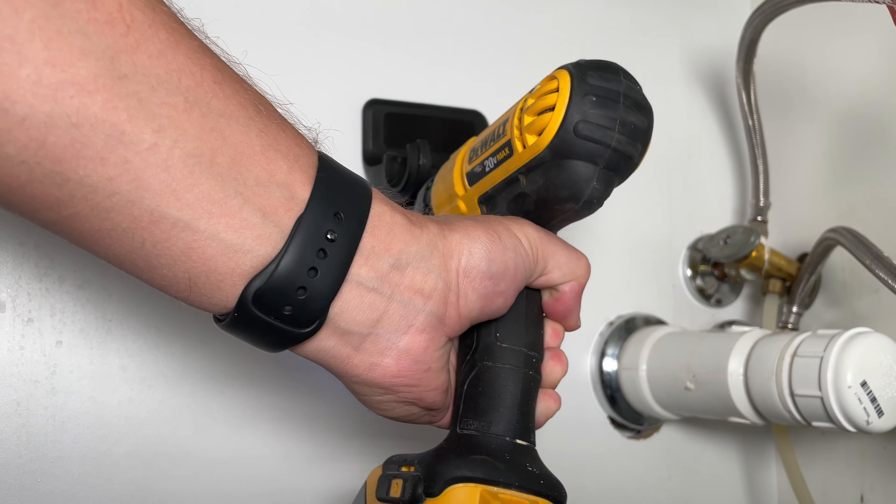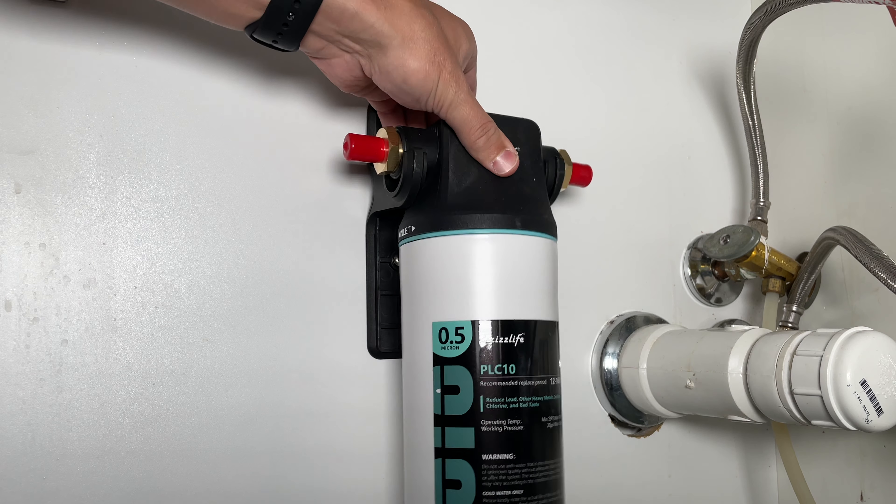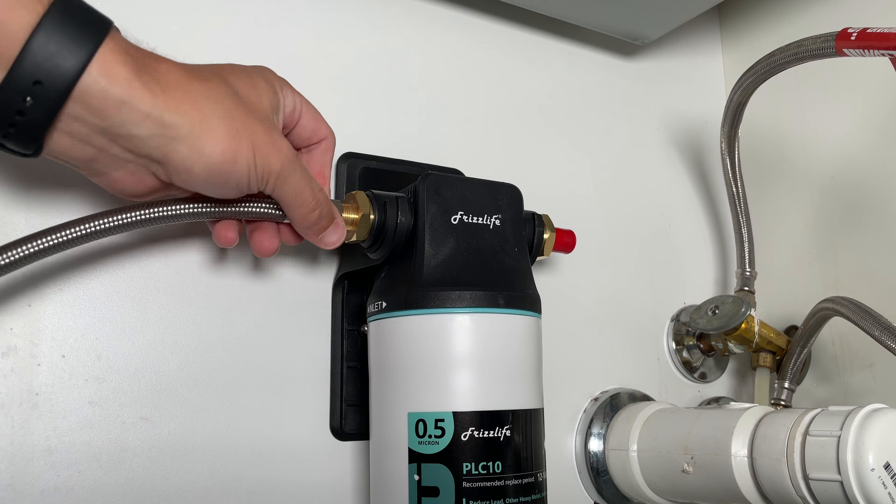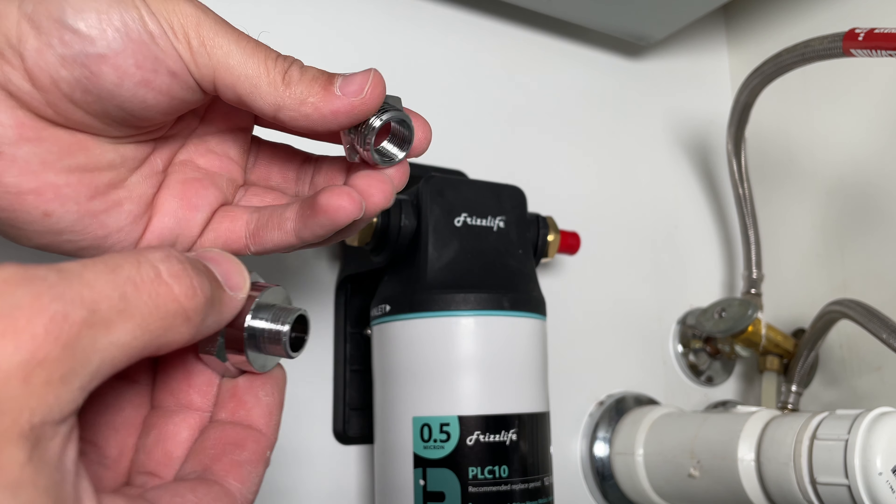Installation is just three simple steps. Step 1: Mount the system — fasten the screws with an electric screwdriver. Step 2: Connect the water hose — connect the inlet water hose to the inlet port. Note: if your angle valve is half inch, please install the converter provided first.